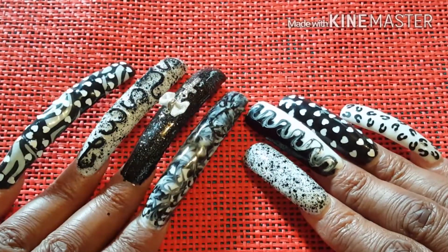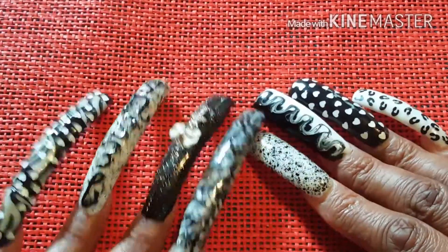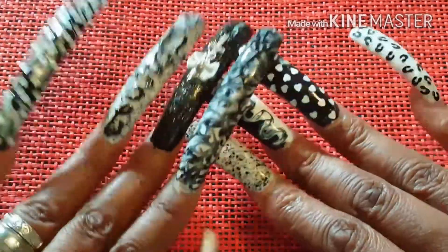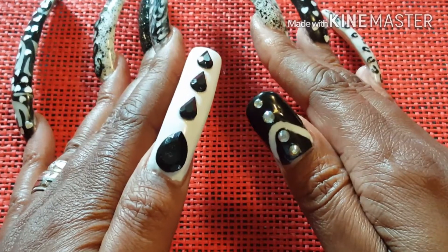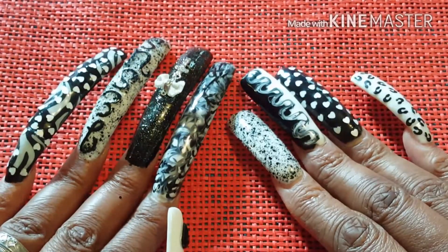I kind of just winged it. The only thing I knew ahead of time was the colors I was going to use. I did know I was going to do black and white, but other than that I did not know anything else. I did this design as I went.